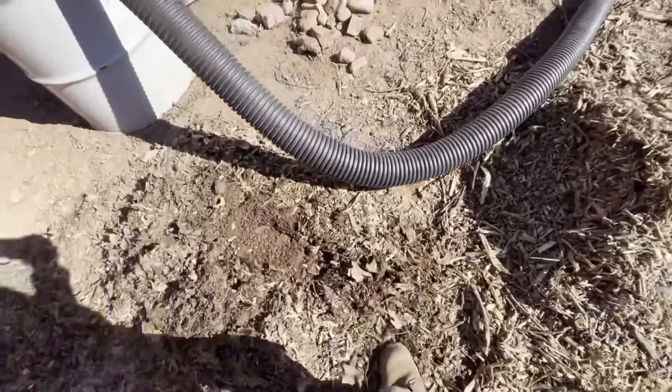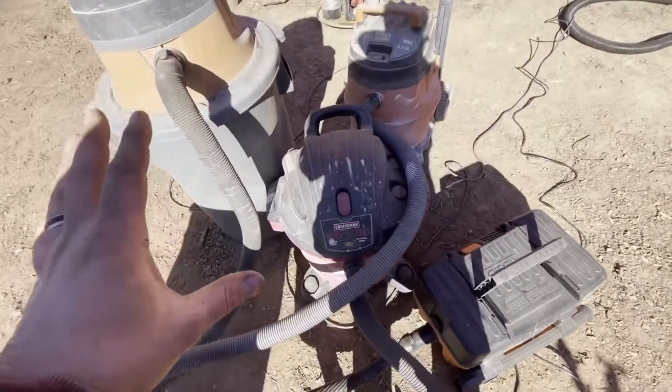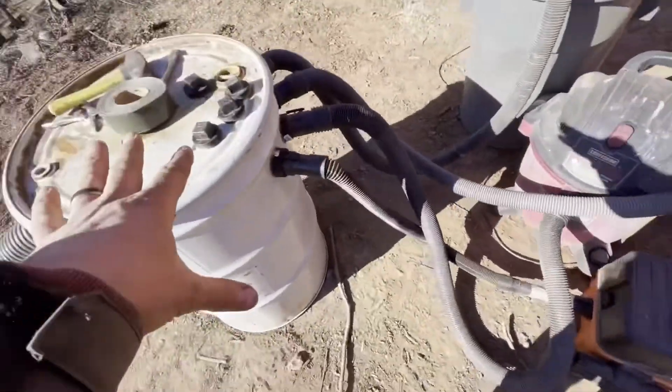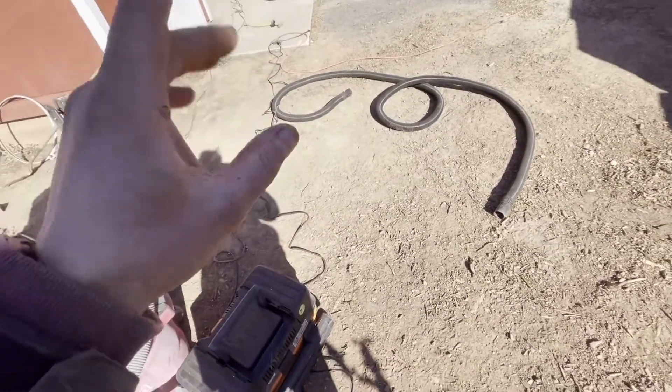Over here we had a bunch of wet leaves that were even frozen over — I sucked up most of them, including a little bit of dirt mixed in, no problem. The loose dirt over here was a problem: it would suck it up but couldn't bring it up the pipe. So it does work, but not as well. I'm assuming if you connected four perfectly identical brand-new shop vacs to this without any air leakage, and had them all on separate circuits, it would perform better.